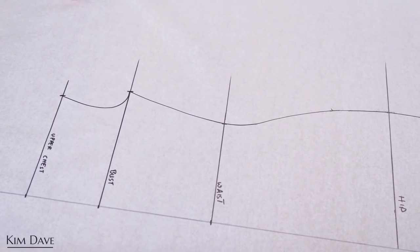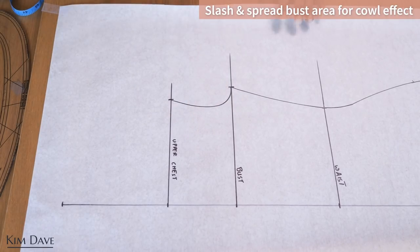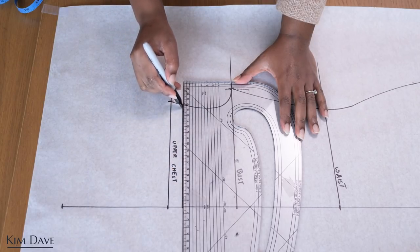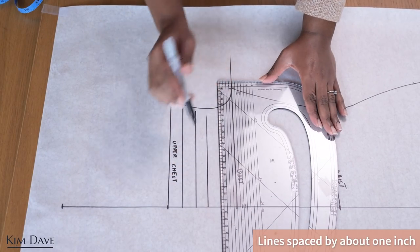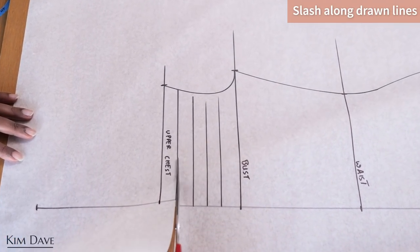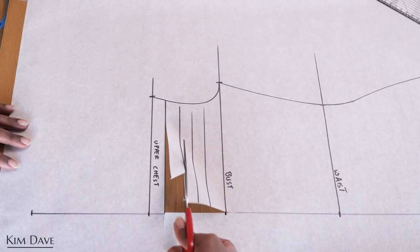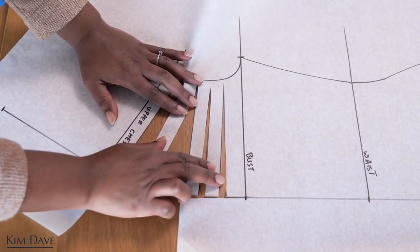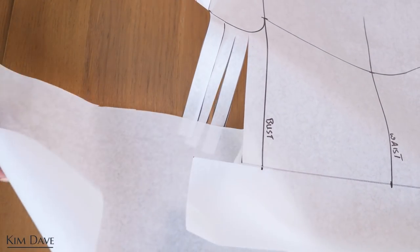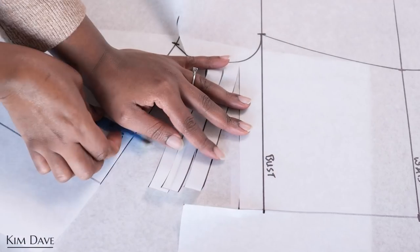This is what the front of my dress pattern looks like. The next step is to create the cowl neckline effect that makes this dress special. I'm drawing in lines roughly two centimeters or one inch apart, and I'm going to be slashing and spreading along these lines. By slashing and spreading, I'm adding volume to the neckline which creates the waterfall or draped effect that cowl necklines have. I cut along the lines — you can make them smaller or bigger, but just know the more you spread them, the more folds, ripples, or cowling the dress will have on the front.